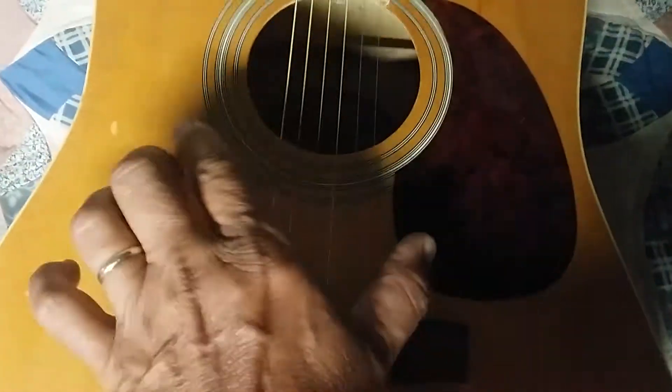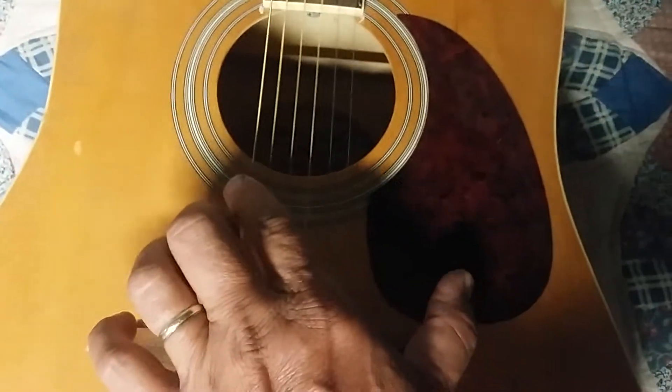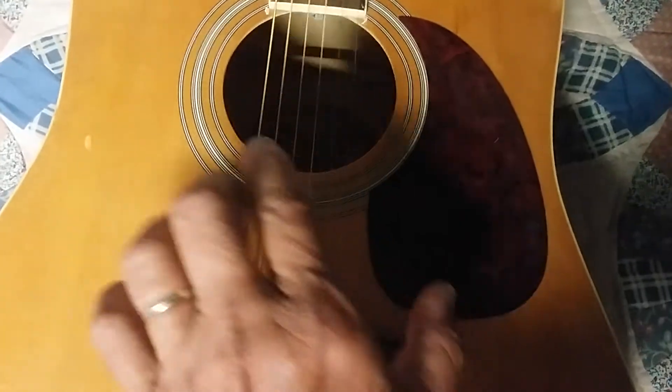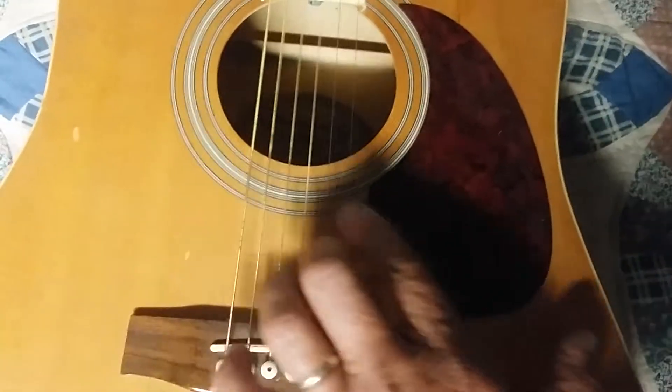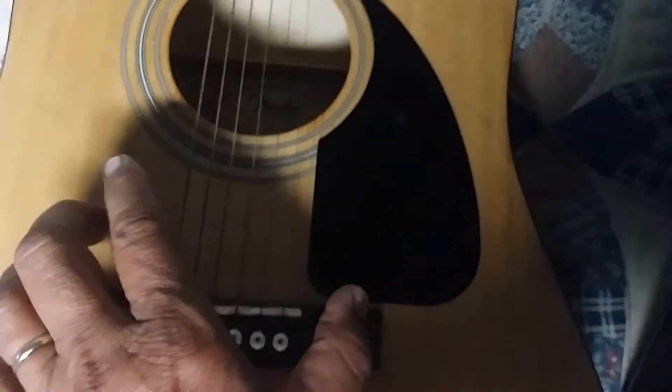Now listen to this one. This is the tuning that is supposed to heal the body better as compared to the standard.